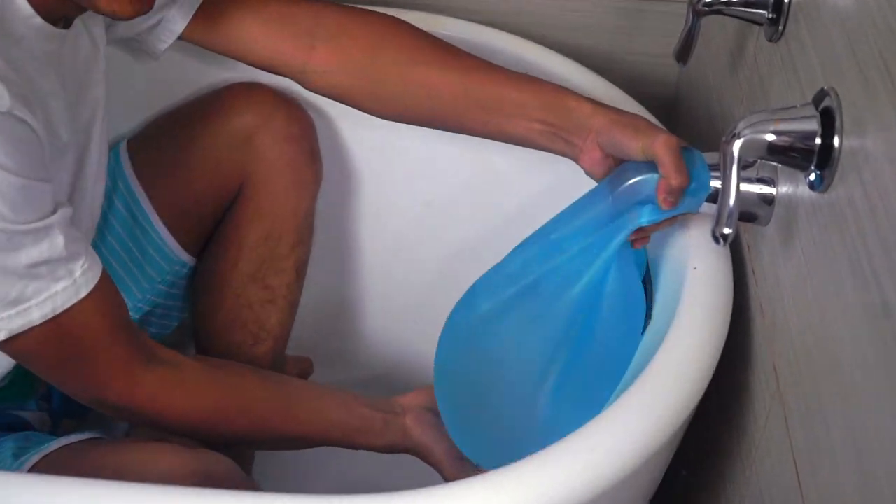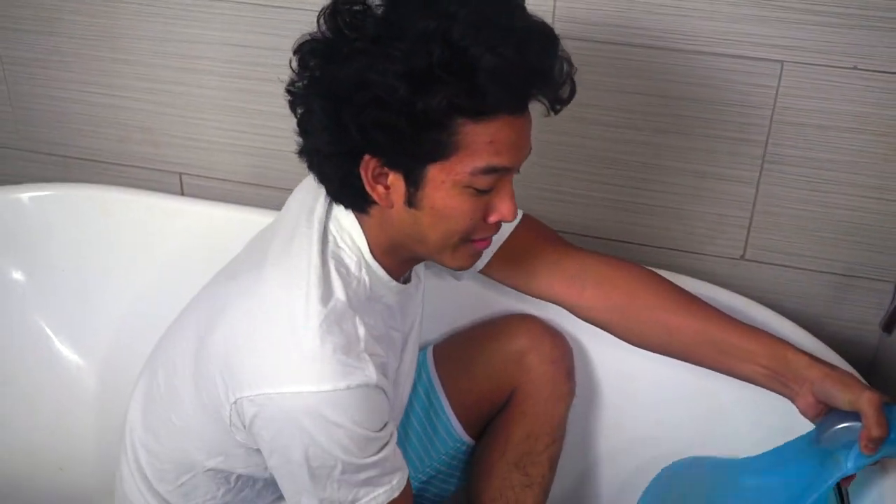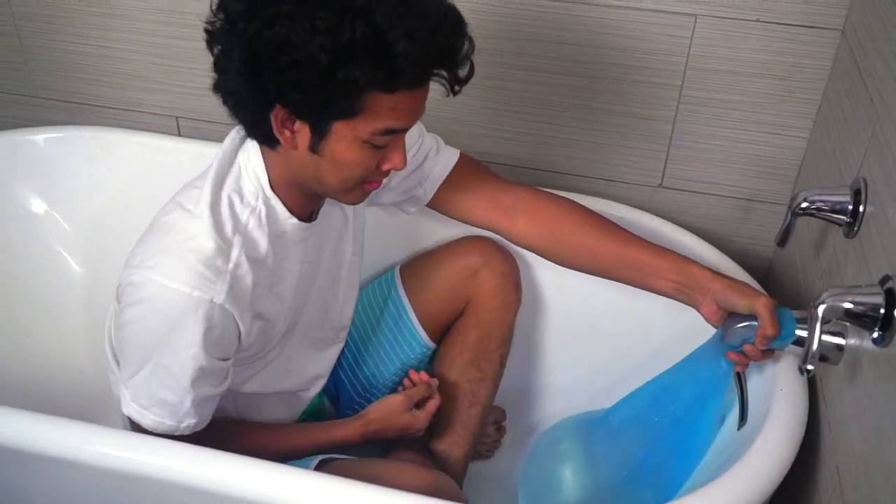But look how bouncy this is already! What happened? We got a nice little one. Hello, sir. Oh my goodness.